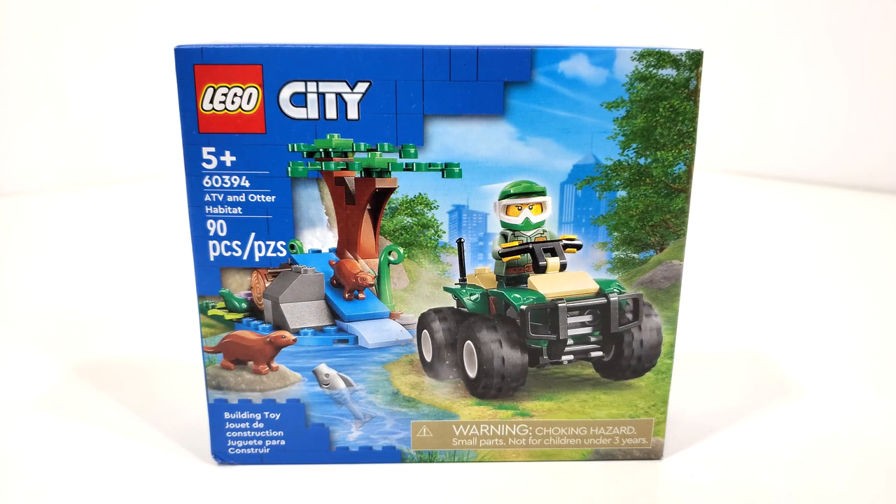Hello everybody, I am JediJackPenguin and welcome back to another LEGO City review. Today we'll be looking at set number 60394, ATV and Otter Habitat. This set includes 90 pieces and retails for $9.99 when it released January 1st of 2023.